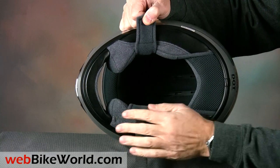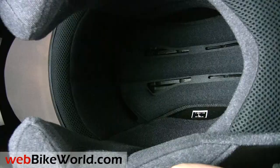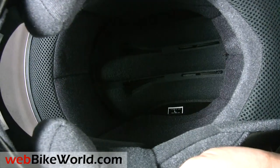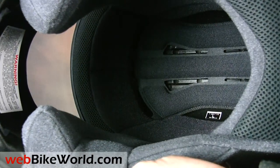The liner padding and material used in the Quest are outstanding. This is a very comfortable helmet and the liner material is noticeably more plush than several of the other helmets we reviewed recently. This makes a big difference in the wearability and comfort levels of this helmet.